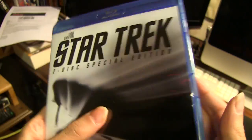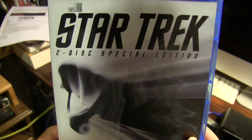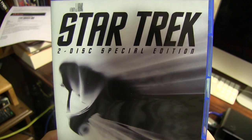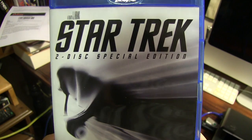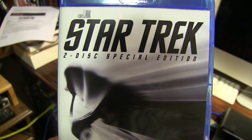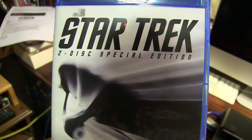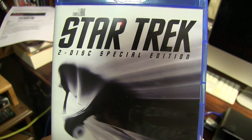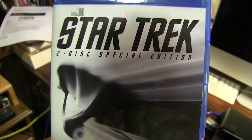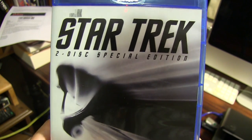So that's pretty much it. Just wanted to give you guys a quick look at this Blu-ray disc of Star Trek, the 2009 Star Trek by JJ Abrams. And yes, it is a good film — a really great reboot that reintroduces Star Trek to a whole new generation of fans. The franchise is still going strong, and this year sees the release of Star Trek Beyond. Thank you for watching.